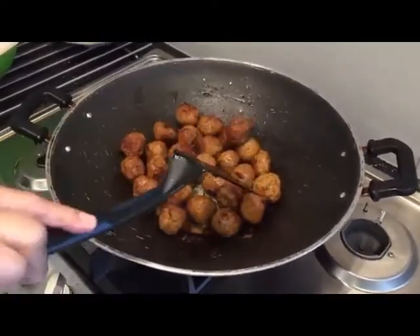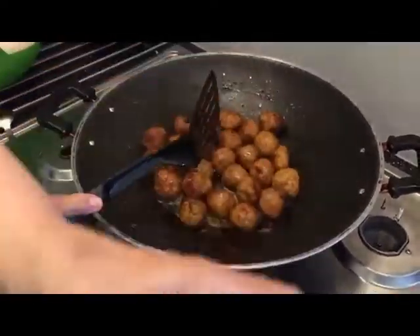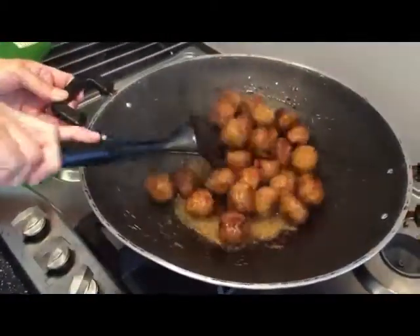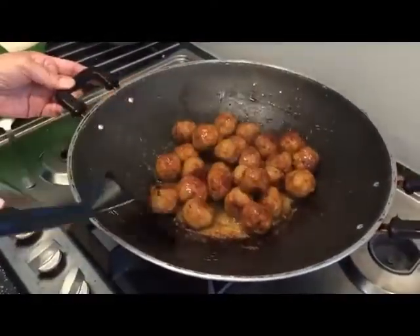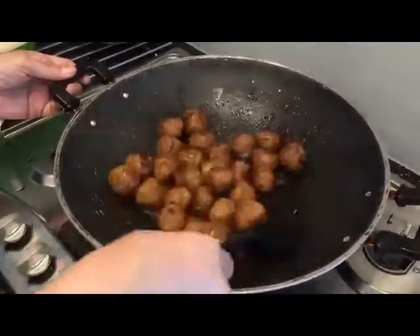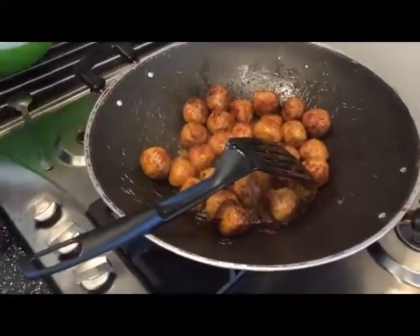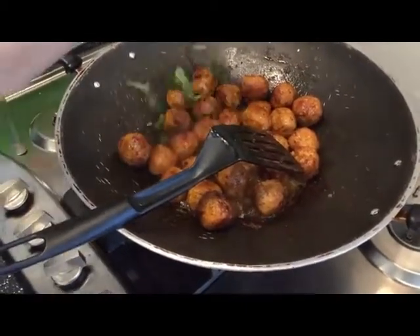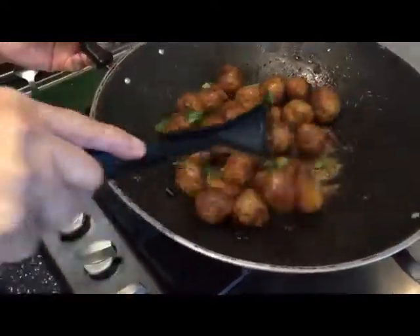Now my chicken meat bowls are done, they're lovely and brown as you can see. I'm going to put white wine vinegar — that's about two tablespoons of white wine vinegar. I can't tell you, it's a beautiful aroma. Nice, beautiful. I'll add my basil inside, just a little bit for the aroma. I'll add the rest next, later.